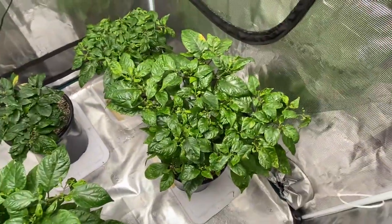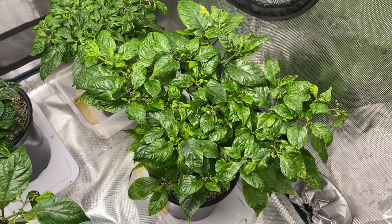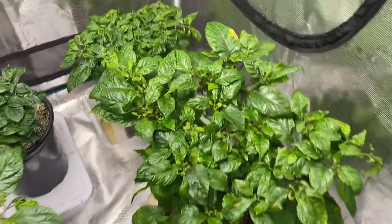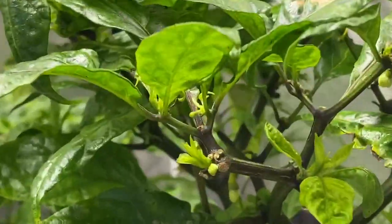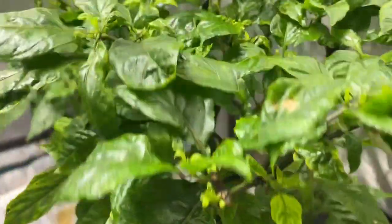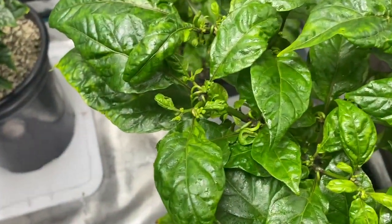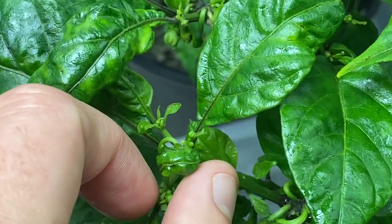I know some deficiencies are reversible and some are not. Moving on to this one — looks like Tree Trunk here. Tree Trunk, of course, has seen better days. Still not a lot of flowers, but we do have some new offshoots and it seems like it's trying to form a second canopy. There are a lot of little pepper nodes in each of these little branches. We do still have a lot of misshapen leaves.